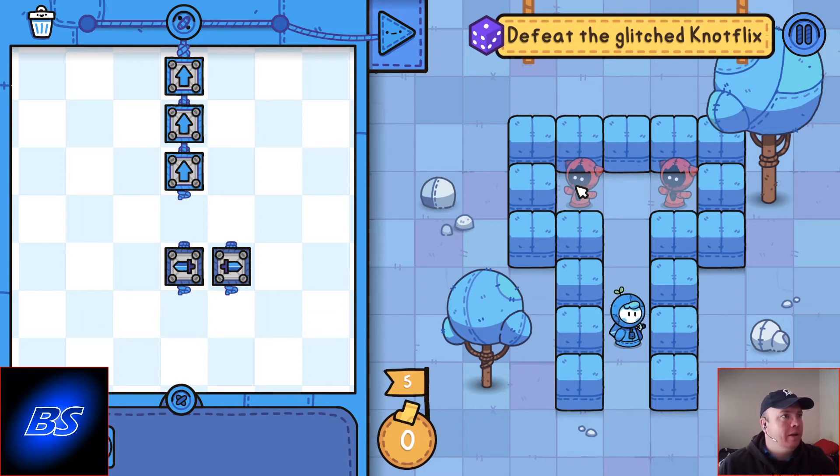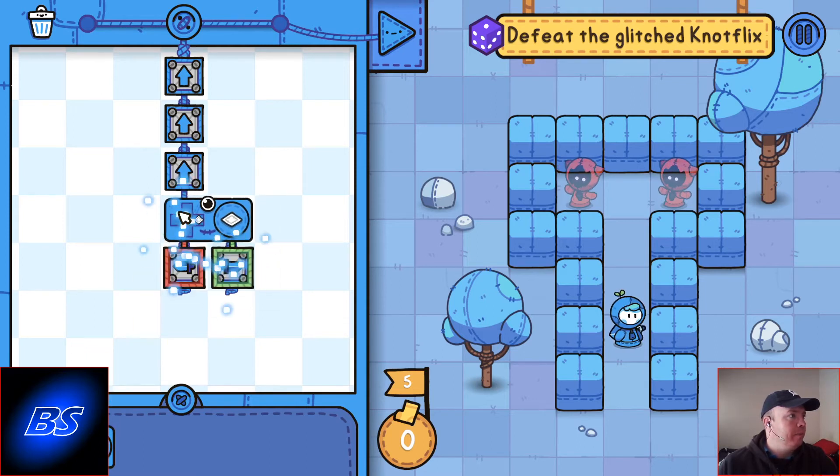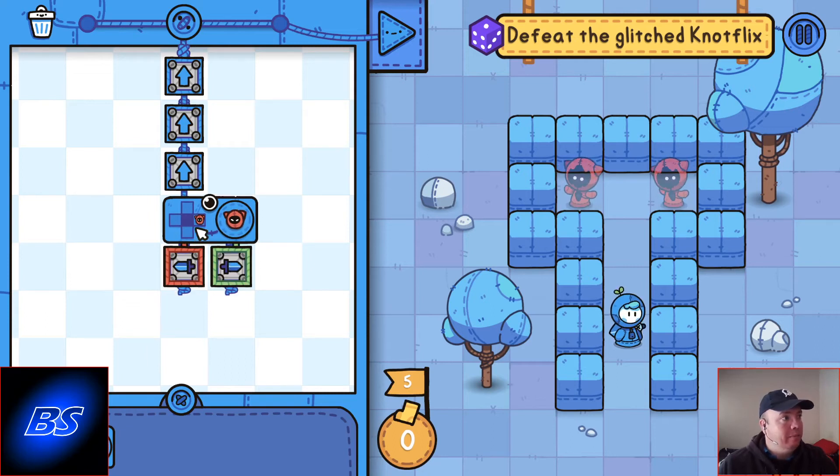The monster could appear there or he could appear there. So if the monster appears on the right, we slash right. Else if he doesn't appear on the right, we slash left, because those are the only two places he can be.